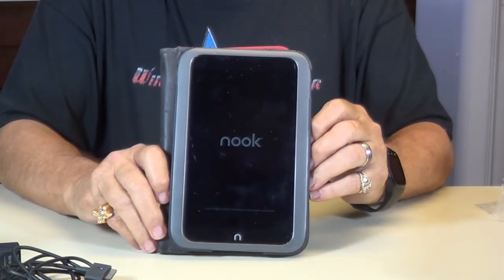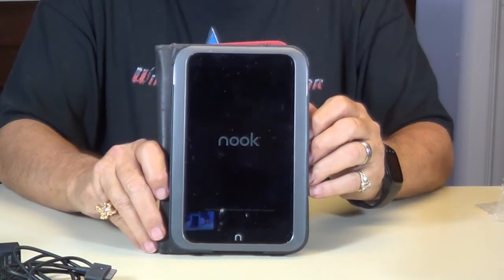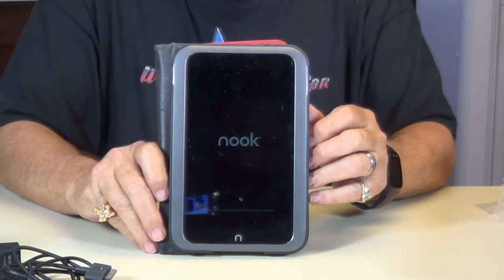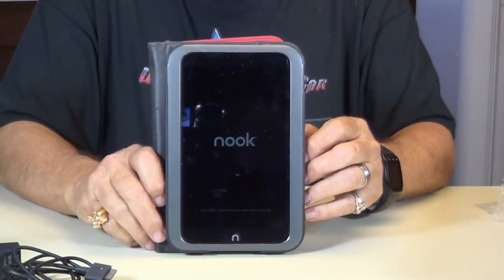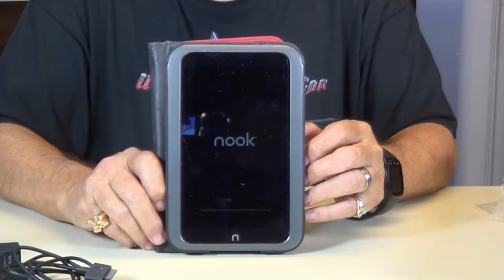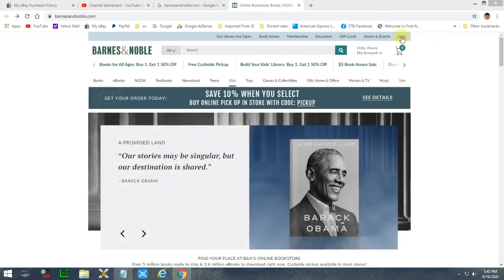Give it a few seconds. If you haven't already registered it, you'll need to register it to set it up — it'll make you go through that. I've already done it on this one, so I'll show you how to do that too. If for some reason you try to register it and it won't register, you'll need to update your software. Open your PC and go to barnesandnoble.com. After it loads, see that Help button right there — click on Help.